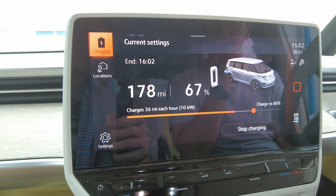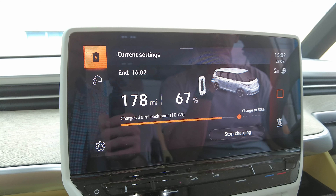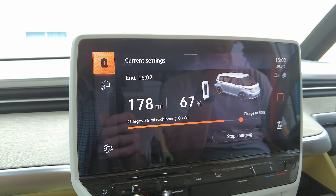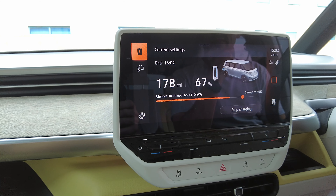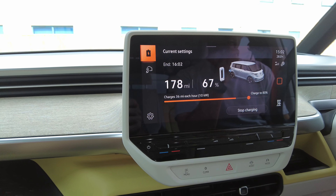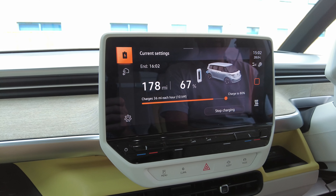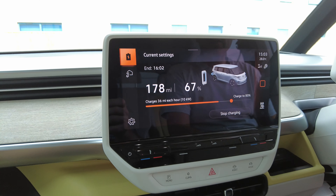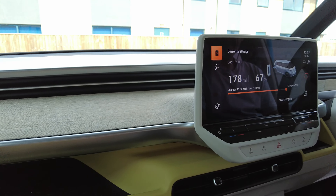We're happy with 36 — that's pretty good. We can try it on the Tesla charger now we've unlocked ourselves. Interestingly on the DC charger that clearly wasn't a problem because it says AC — when you go on the superchargers you can get loads.